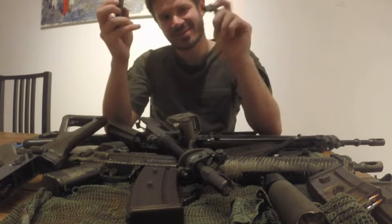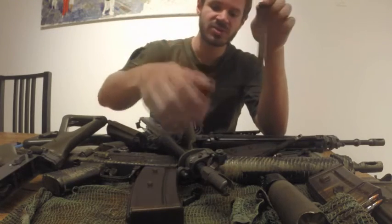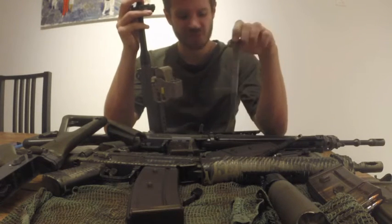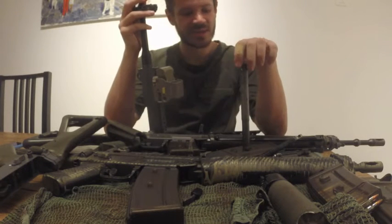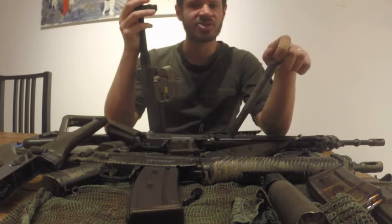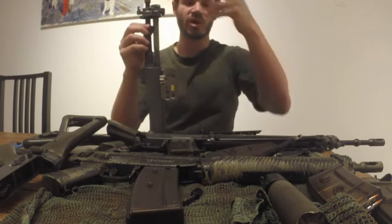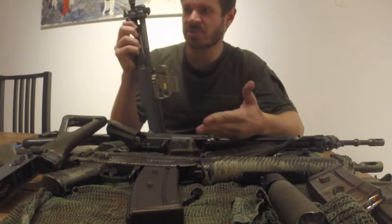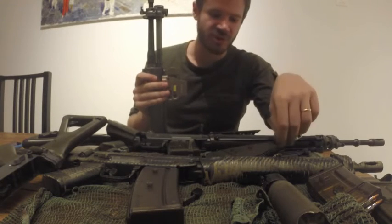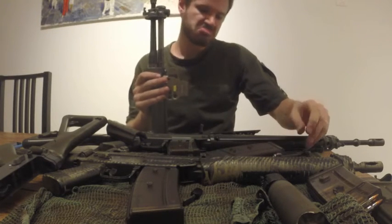Something nifty about this one: the gas valve now has four positions. They understood that if you buy such a small gun, you might have uses beyond just shooting at 300 yards. It has settings for normal conditions, dirty conditions — same as the 550 — plus a suppressed setting, and a fourth position I'd call a bolt-action setting. In that fourth position, no gas cycles through the weapon at all, so you have to manually charge it after each round. I'm not really sure what the idea was behind it, but it's something you don't see in any other gun.